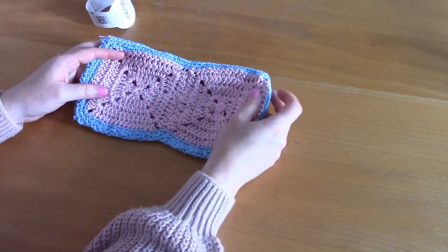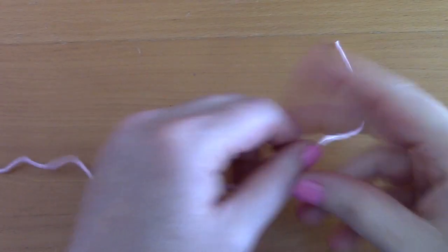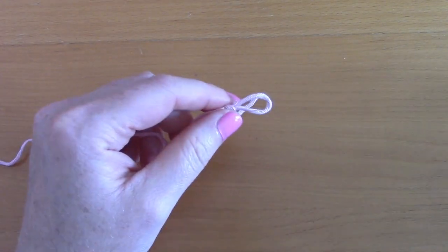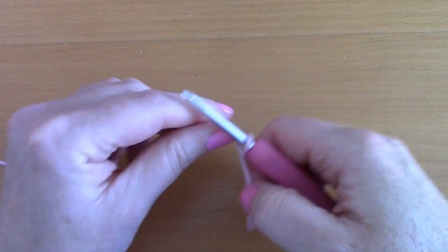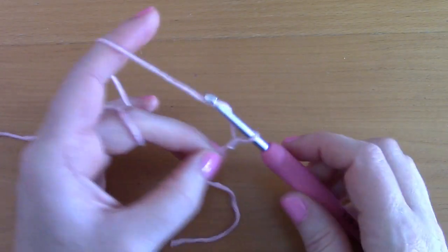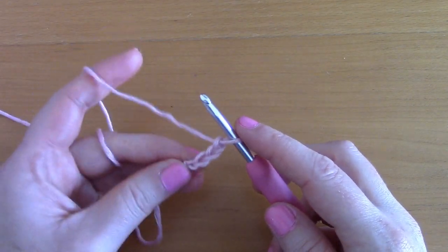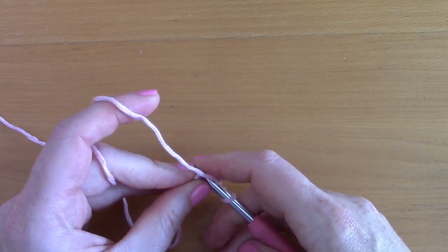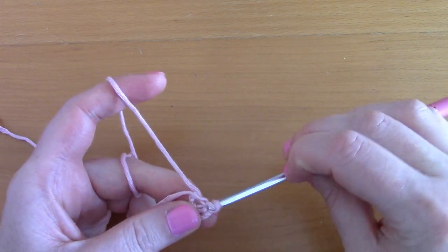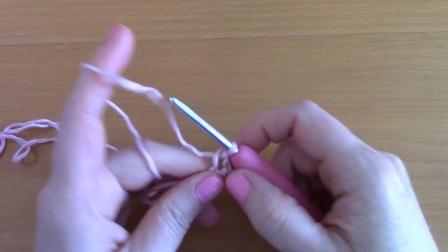To begin this pattern, make a slip knot, pop your hook through, and tighten. Now chain four — one, two, three, four — and once you've chained four, slip stitch through the first chain you made to create a ring into which you will be stitching.